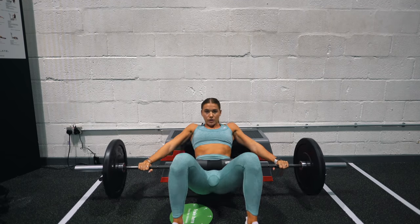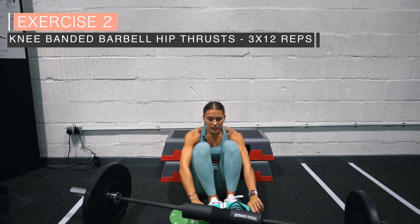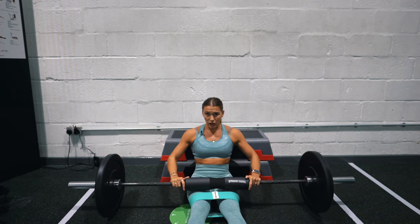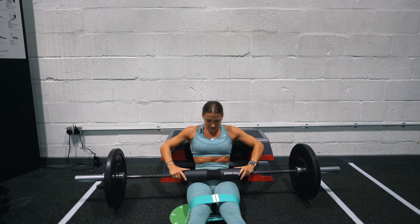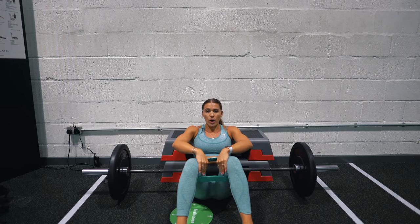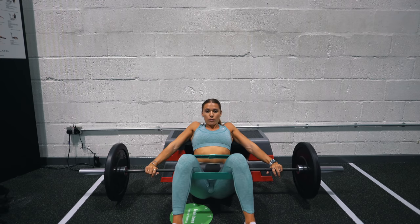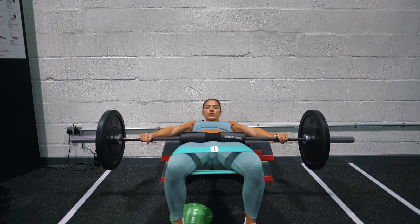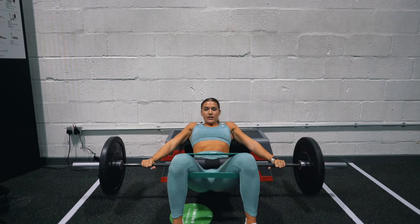Knee banded barbell hip thrusts — for this exercise you'll need a booty loop band. Position it just above the knees for most optimal activation, though if you can't really feel your glutes you can move it below — it's very personal. The setup is the same as normal barbell hip thrusts, but pull your feet a little wider apart to put tension on the band. At full hip extension, push that band out to the side — it places double duty on the glutes, same hip thrust technique but just a little more intense.